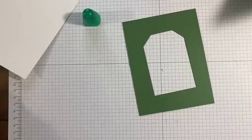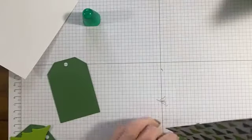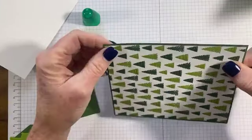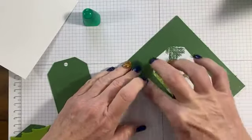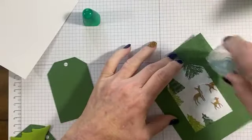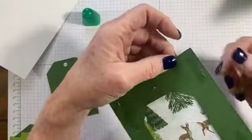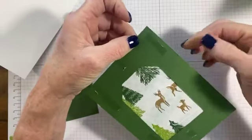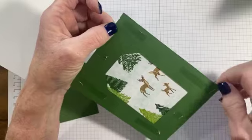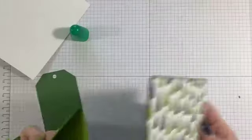I've die cut the panel, and my panel has the tag cut right out of the middle. I've got my designer series paper attached. Now I'll go ahead and attach this panel directly to the card base. I want to show you a little boo-boo — my trimmer blade needed to be replaced and I didn't realize it. If your trimmer blade is not quite sharp enough, it'll give you little fuzzies. You can just take your fingernail and rub those, or wipe them along your jeans and those little fuzzies will come off.